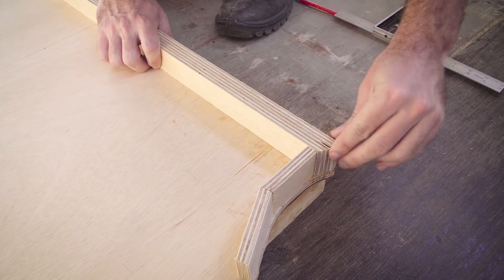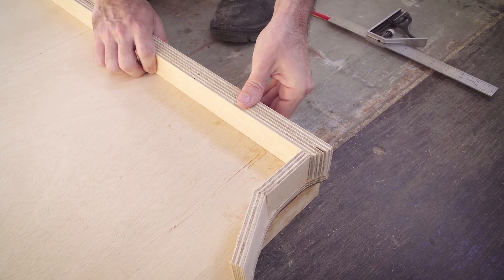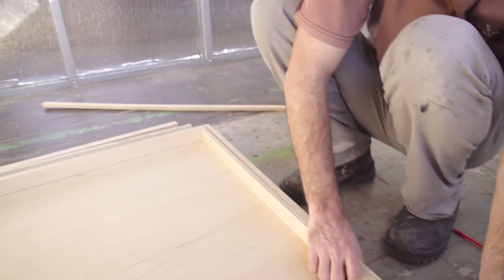Not bad. We can sand this later. Perfect.